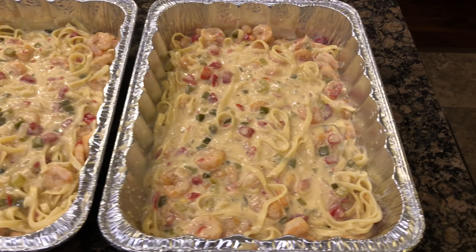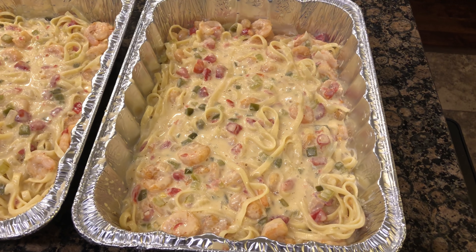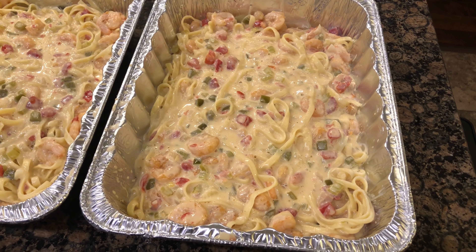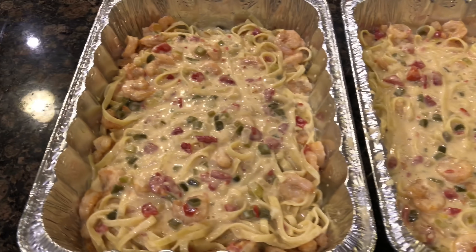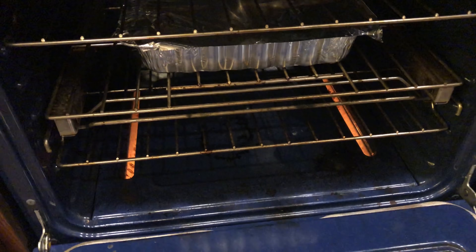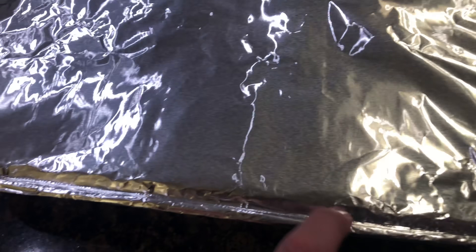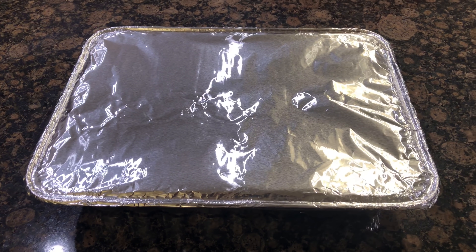I'm going to take one of these pans, let it cool off a bit, cover it real tight with foil, and stick it in the freezer — it'll be good for up to three months. When I'm ready, I just pull it out, let it defrost for about an hour, top it off with about half a cup of milk, cover it with foil, and reheat at 350 for about 30 to 40 minutes. As for this one, we're going to cover it gently with foil and stick it in the oven. I've pressed tightly along the edges with two layers of foil — it looks just like one of those packages from the frozen section.